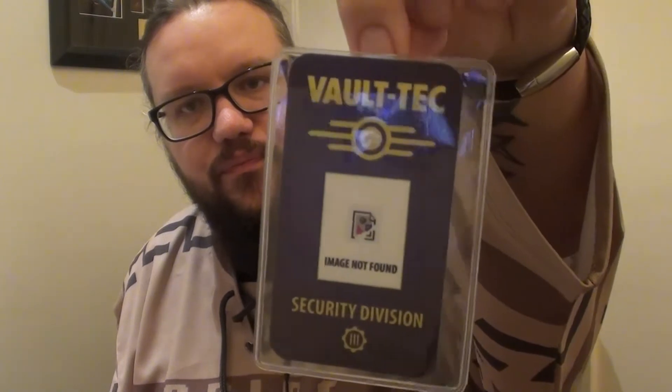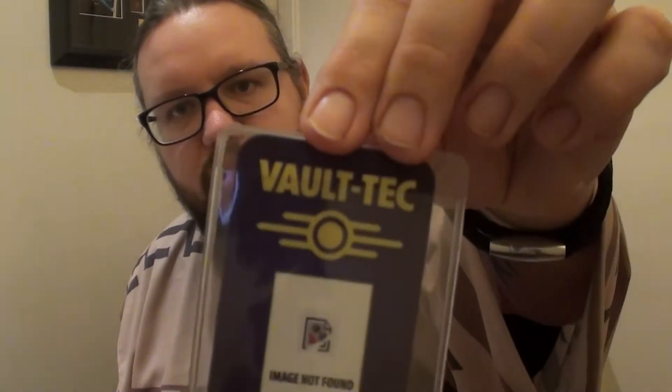So we have a badge — it's a Fallout badge. What you could do is put your own little photo in there. You've got your own little Vault-Tec badge, it's got the proper clicky thing on there. That's quite cool.